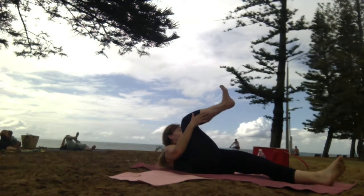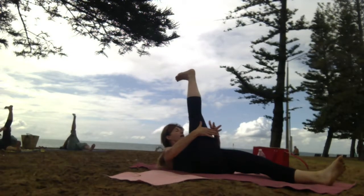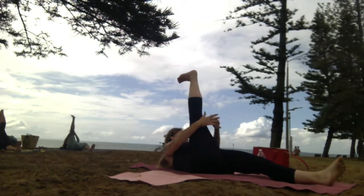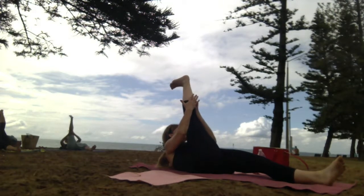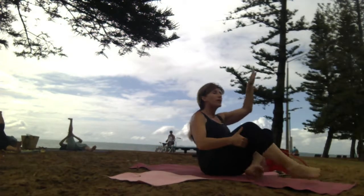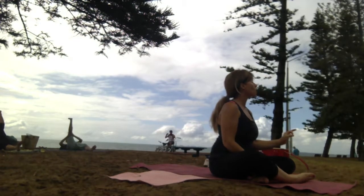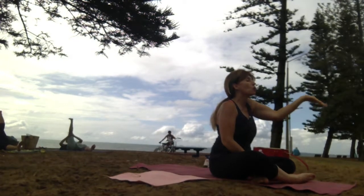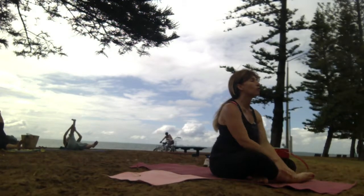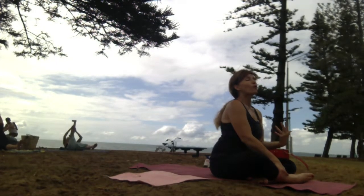On your next breath, lengthen that knee. Place your hands behind hamstring, calves or foot. Inhale. On the exhale, bring your leg towards you. Flex your foot. Stronger option: lifting shoulders and lifting the left leg just a little bit off the earth.